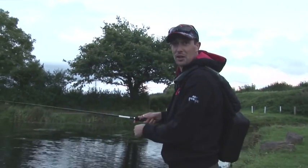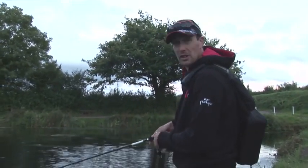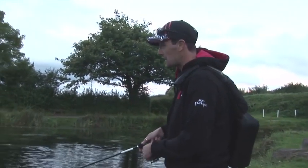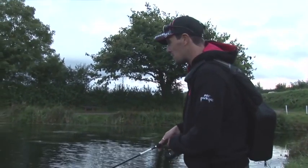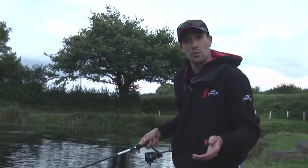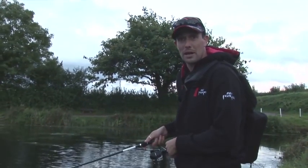Coming towards the last hour of light now, and this is an absolutely perfect time to be out lure fishing. As the light levels fall, predators have a real advantage over prey fish, making this the perfect opportunity to trick a big predator that might otherwise not go for your artificial lure. For those of you who work during the day, it's a perfect opportunity to grab a quick hour on the way home.